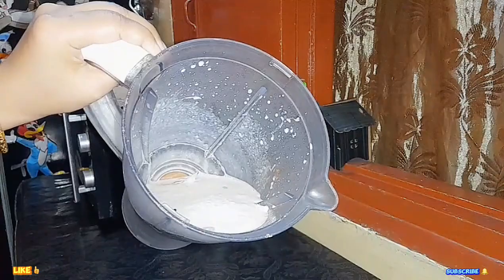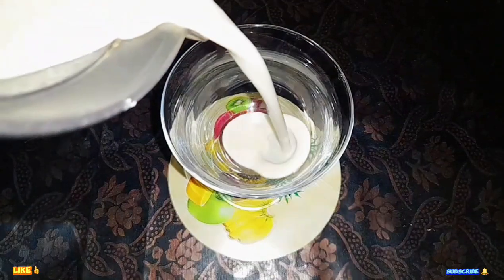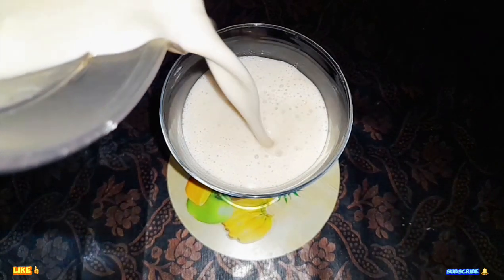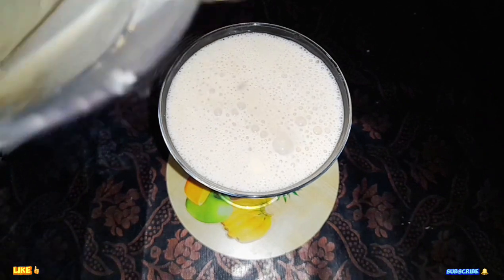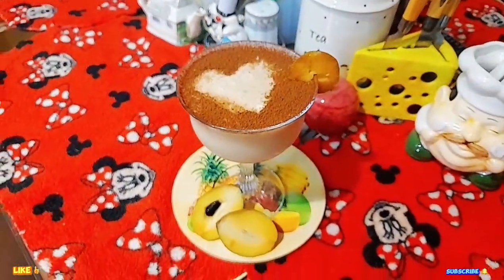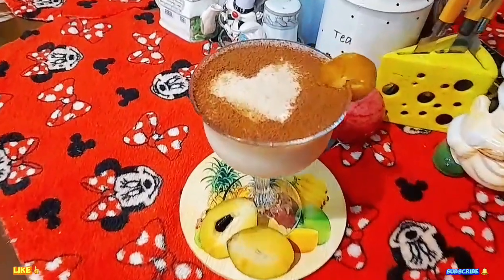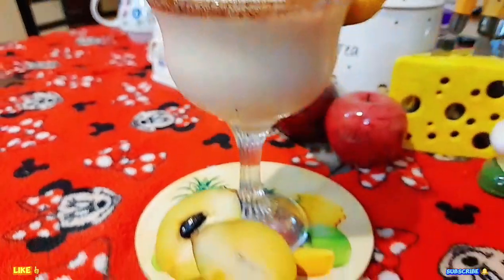Chiku Shake is ready! Now I'm going to serve it.